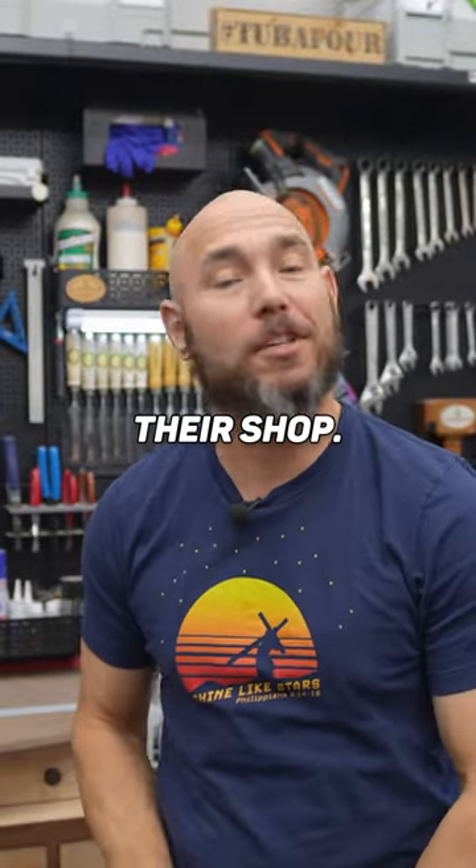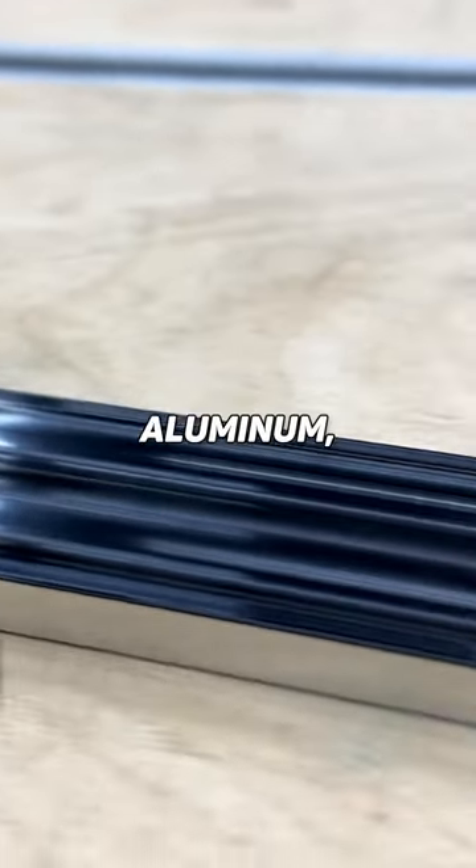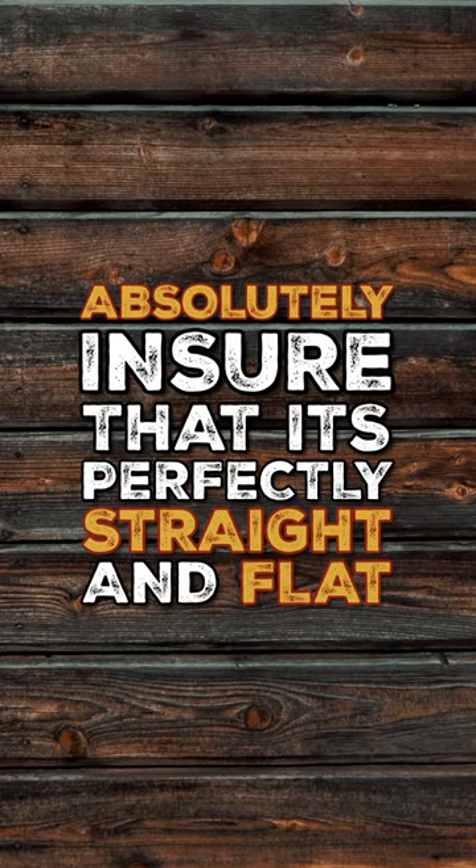Every woodworker should have one of these in their shop. It's a precision straight edge. This is just a machined piece of aluminum, but you can absolutely ensure that it's perfectly straight and flat.